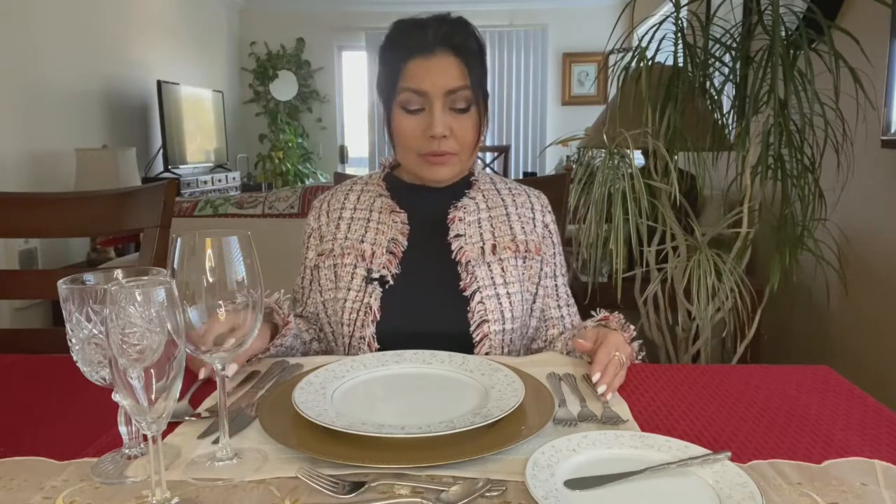The place setting is set in the order that they would be used, according to the courses in the menu — going from the outside in towards your service plate. In other words, the utensils on the outside are used first. The table setting tells me that my first course is a soup course because I have the spoon at the far end.